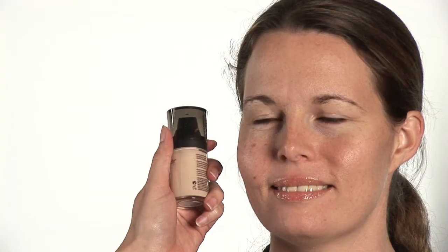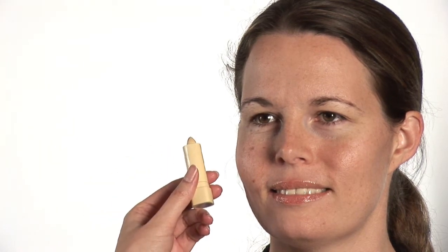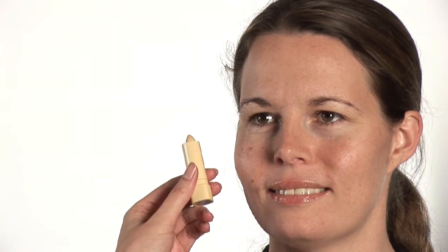Hola chicos, my name is Yara, I am your beauty expert. Today we're going to talk about how to hide brown spots on your face. We'll be using foundation, along with a fluffy brush, and a yellow corrector. So let's get started.